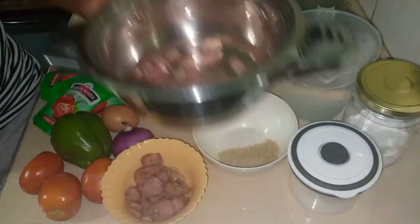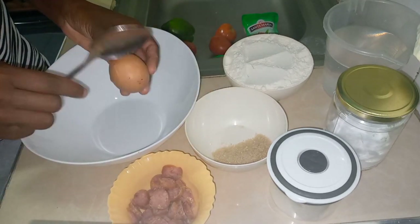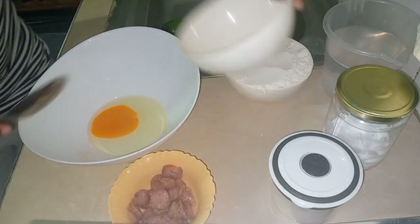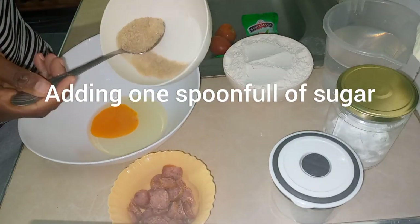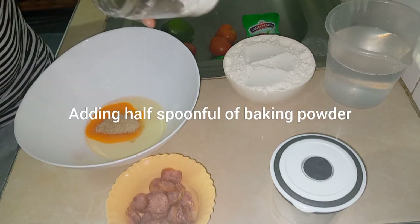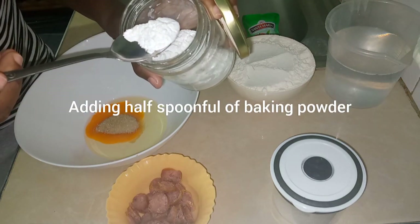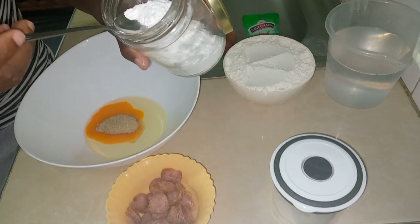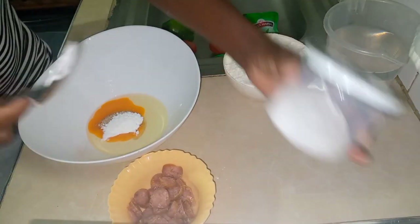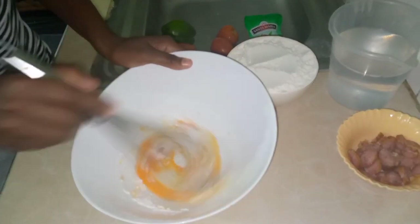We'll start preparing our dough. We'll be cracking one egg here. Then we'll put one spoonful of sugar, then half a spoonful of baking powder — we said we are using baking powder but you can also use instant yeast. Then we'll be adding a pinch of salt, and now we start mixing them all together.